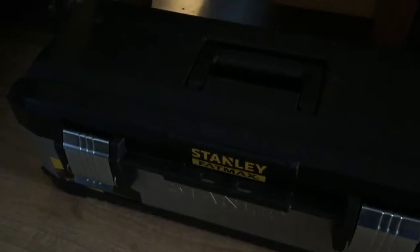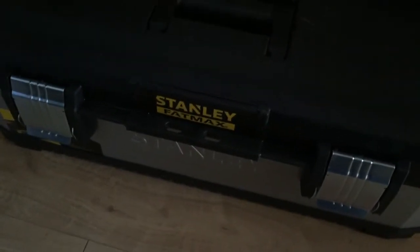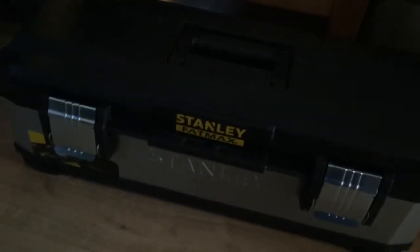Hello and welcome to another one of our product review slash unboxing videos. This is an item we've just picked up from Screwfix. Do you remember how much it was? 39.99. And it's a Stanley FatMax toolbox.